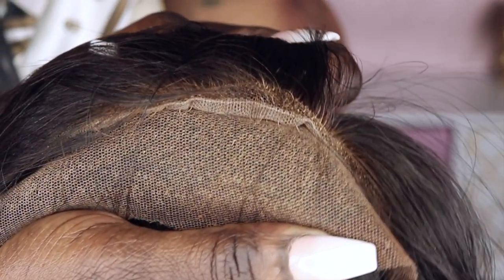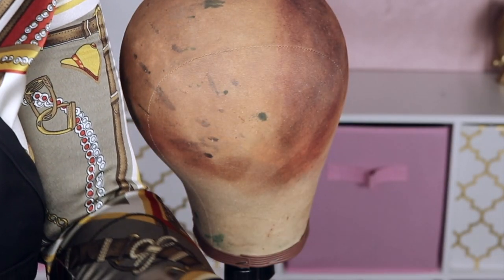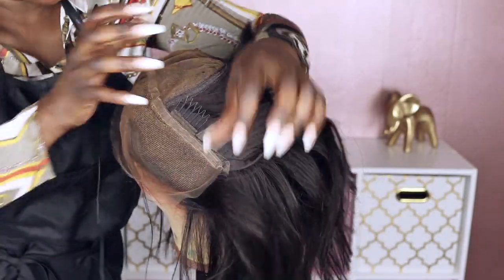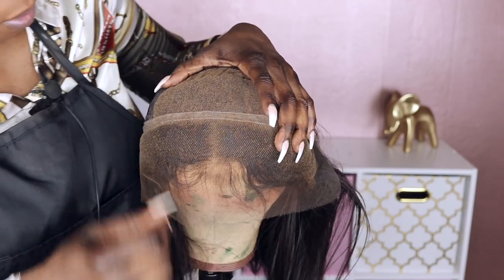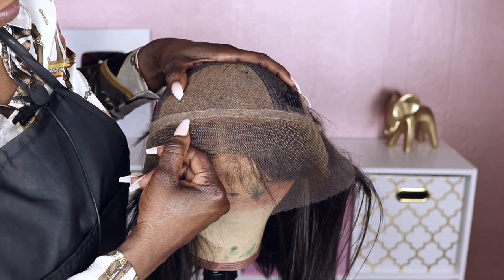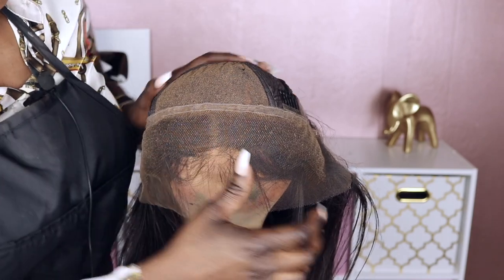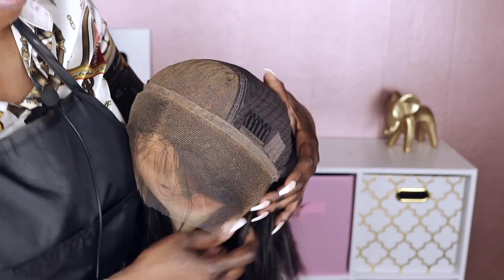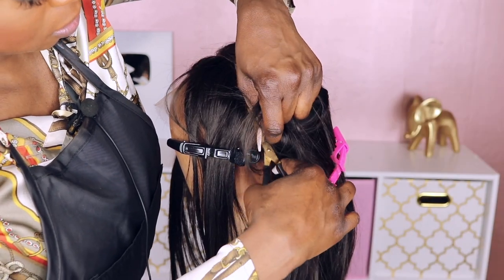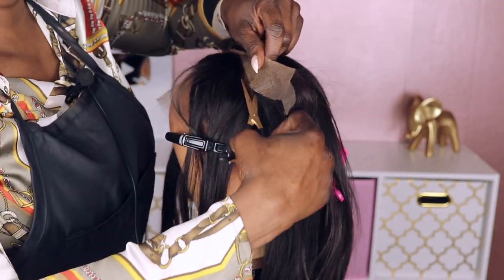Once I sewed the hairline on, I did notice that there was a little gap that actually showed a small piece of lace on the unit, which caused me to realize that instead of sewing it on the top of the lace, I should have sewn it on the bottom part of the lace, as I'm showing in the video. So just a word of advice: when you stitch the replacement unit on, you want to be sure to sew it on the bottom of the lace so the installation will be seamless from your new replacement hairline to the old part of the unit. Next, all you need to do is cut the old hairline off and your replacement is complete.